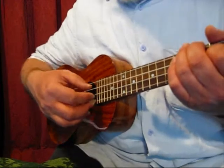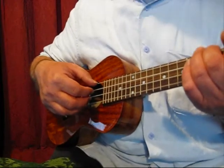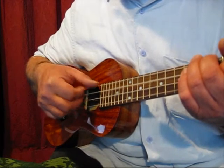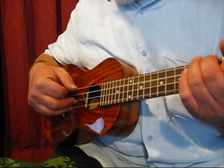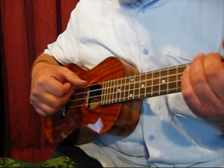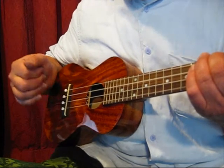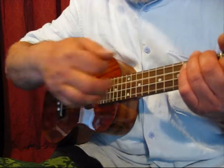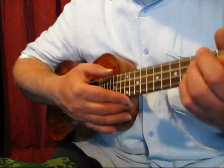You can get a nice fast finger pick — that's played nearer to the bridge. And a nice delicate sound up at the top here.